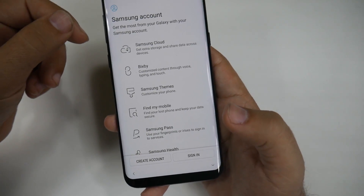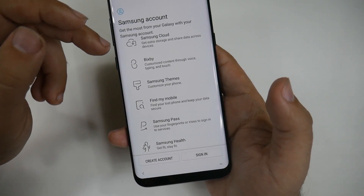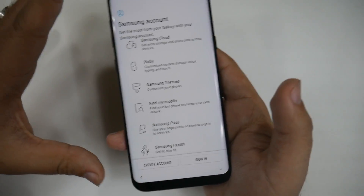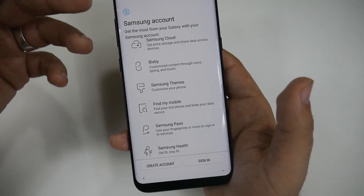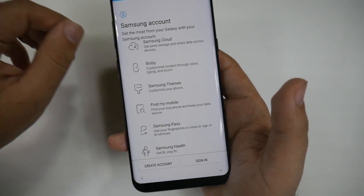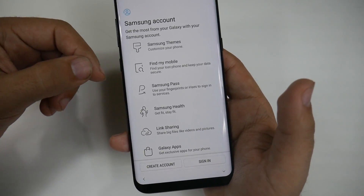Here is the Samsung account. The Samsung account is important for several reasons. First, you have Samsung Cloud, which backs up everything including your apps and home screens — so if you want your home screens to transfer from one Samsung to another, this handles it. Bixby, Samsung's new feature, can only be used if you create a Samsung account. Samsung Themes let you change and personalize your phone. Find My Mobile lets you wipe your data or locate your phone if you ever lose it.